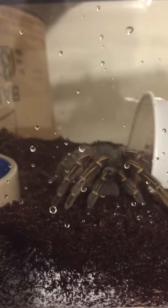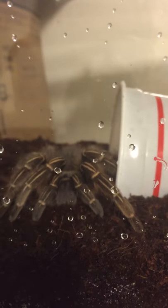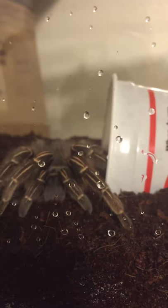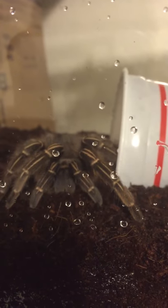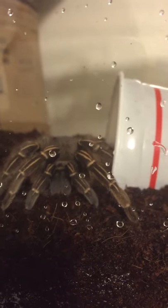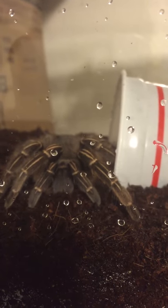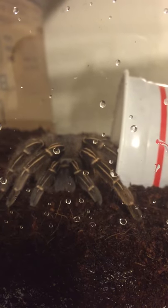Okay, so this is my new tarantula. It's a Costa Rican zebra, also known as a striped knee tarantula, but scientifically known as Aphonopelma seemanni. Just a beautiful specimen. It's a female.